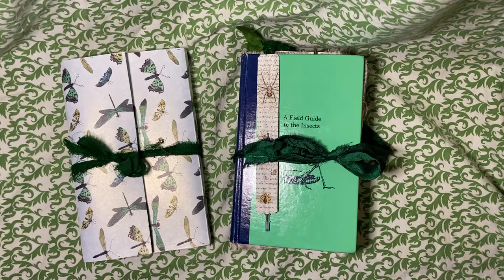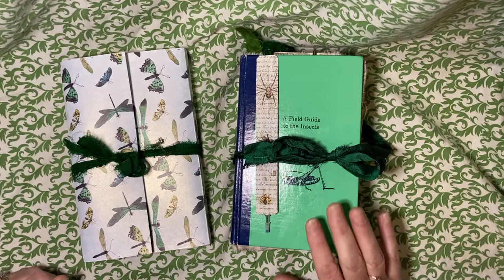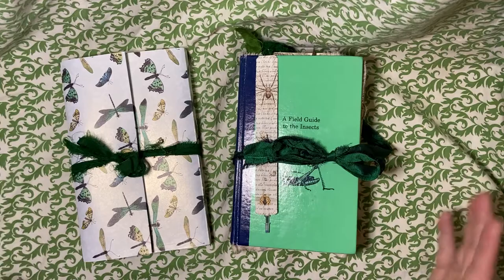Hello, everybody. I am back. I have finished my Insect Guide to Insects Altered Book Journal, and I'm here to do a flip through.